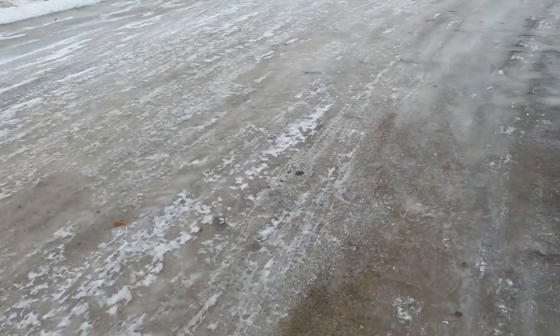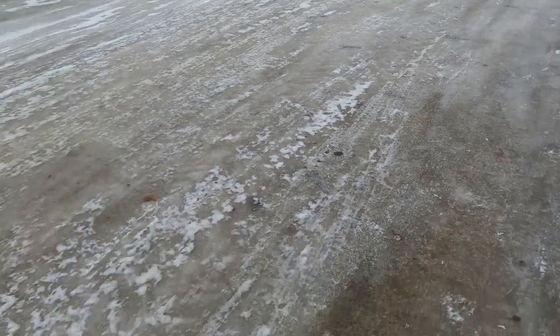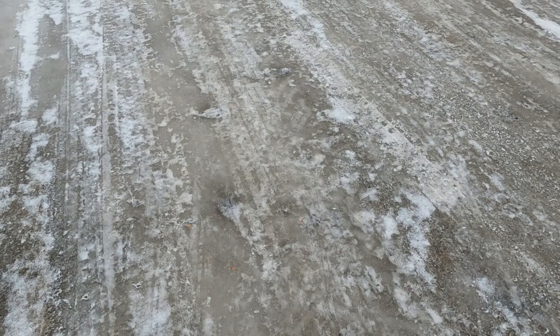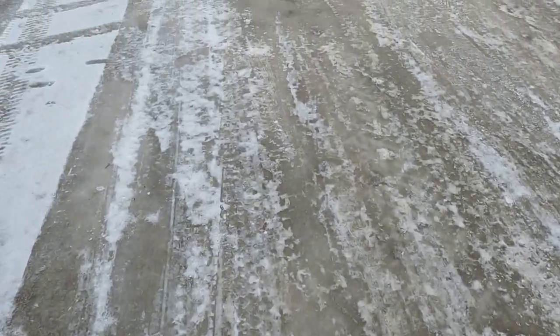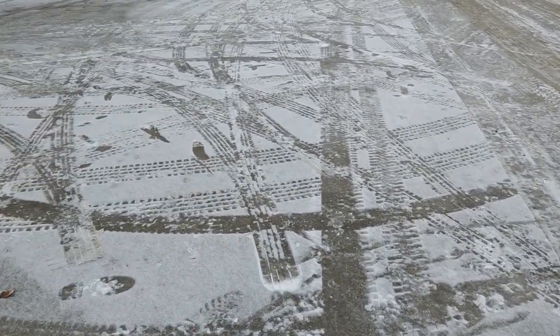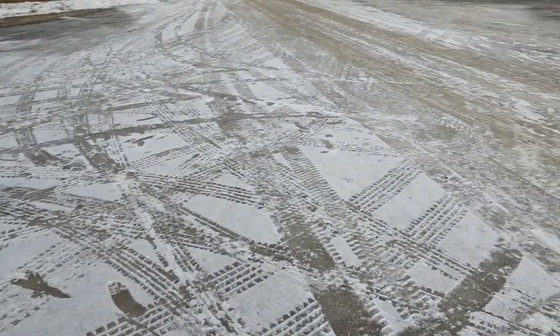I was going to show you this — our yard is just solid ice. I was probably walking like I had a cob up my butt trying to walk on the ice. Slippery out here.